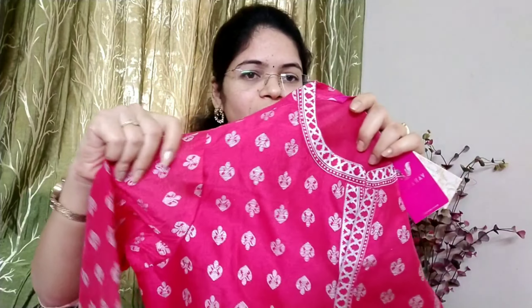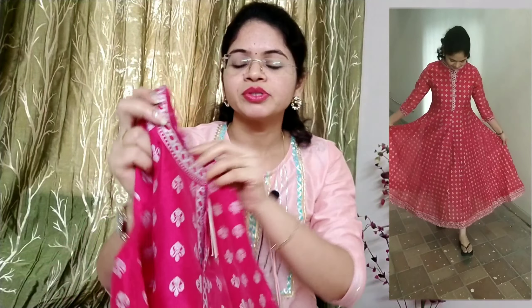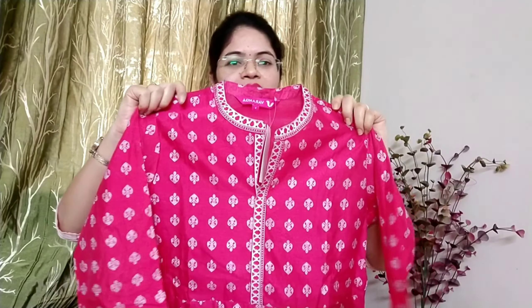This is a silk fabric — very good fabric, very rich look, and a very nice dress. It is a silver color — very beautiful color. Back side of the dress — this dress is 100% preferred. It is very good quality, single color, and a very good fit.